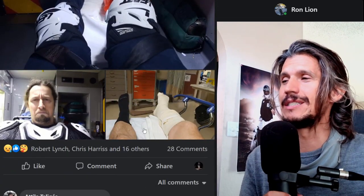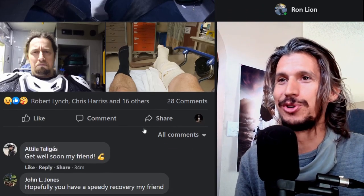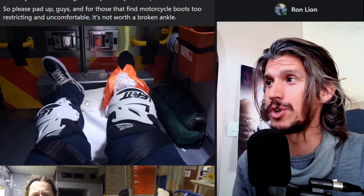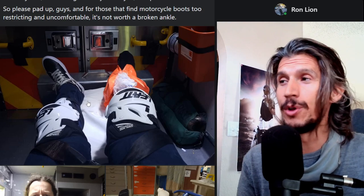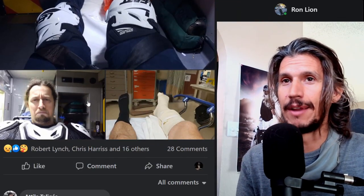Poor guy broke his ankle. I hurt my ankle on my MCM5 when I wasn't wearing the proper shoes. I'm not saying proper shoes can actually stop an ankle break, but they will help — they will absolutely help. It's hard to say, given the impact and everything.